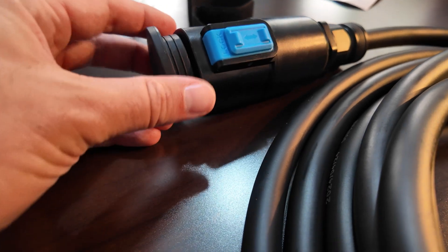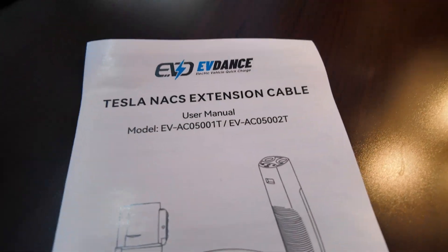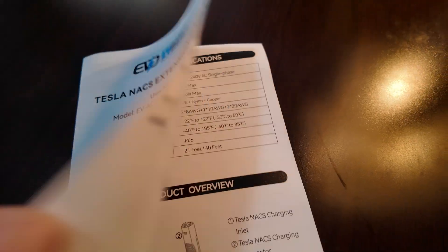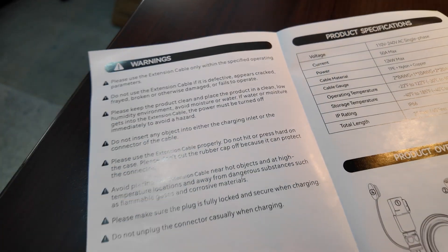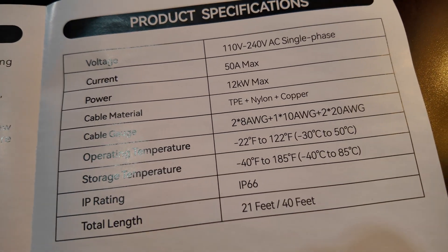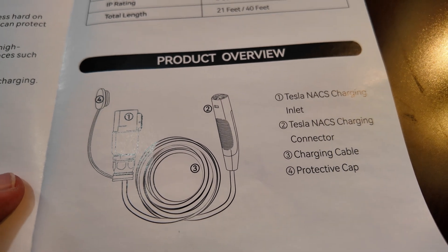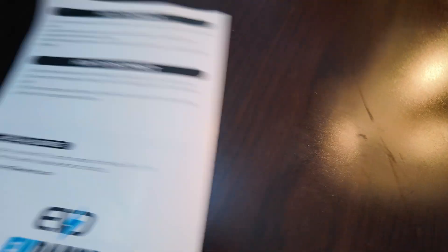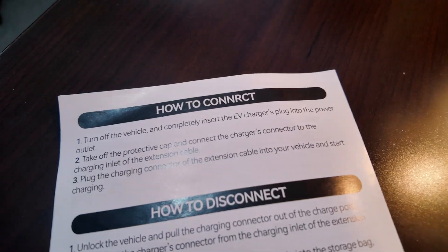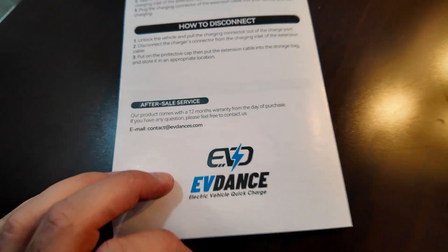Looking at the other end of this extension cord, you can see the receptacle for receiving input from the supply end. It has a toggle switch that locks it on — you push down to open it. It also has a dust cap to keep that end clean. The manual has standard warnings and product specifications, and a product overview showing how to connect and disconnect it.